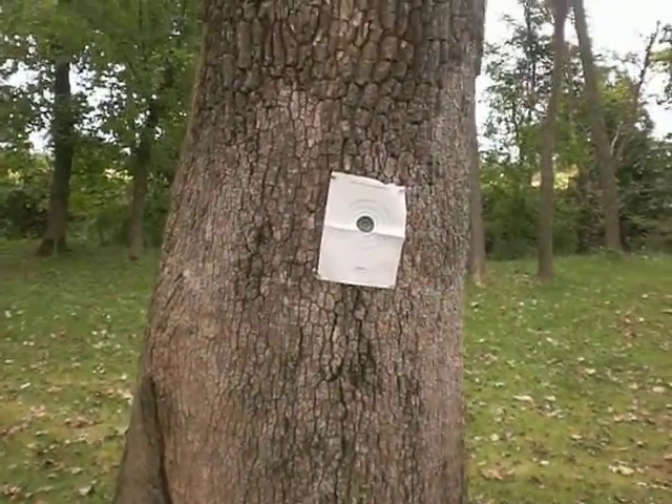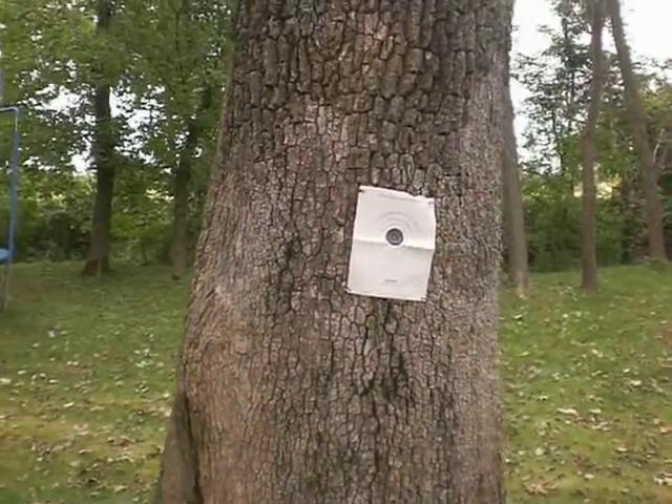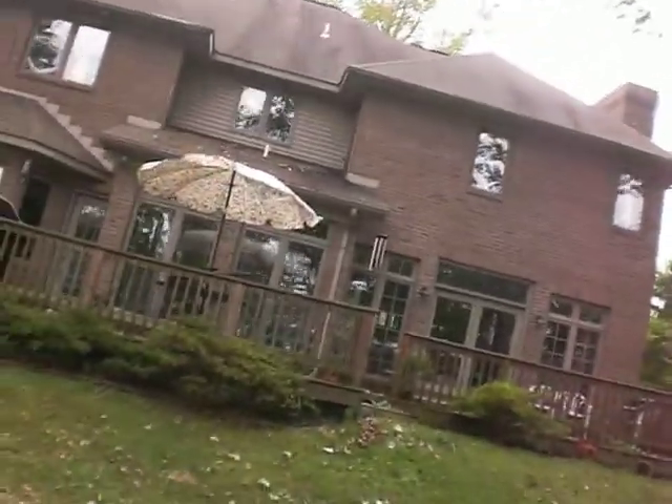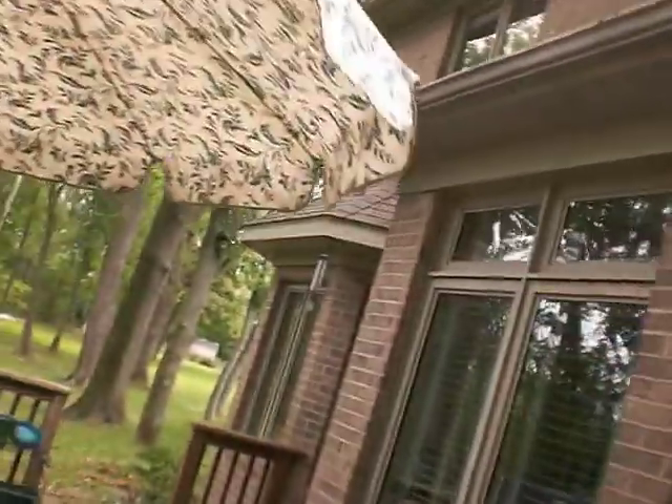I'm going to be shooting my Wellmbia 3 again today. It's not as windy. There's the target. I'm going to be shooting off the deck. I've got a hurricane that's already set up on a tripod. I'll even do a scope view today.